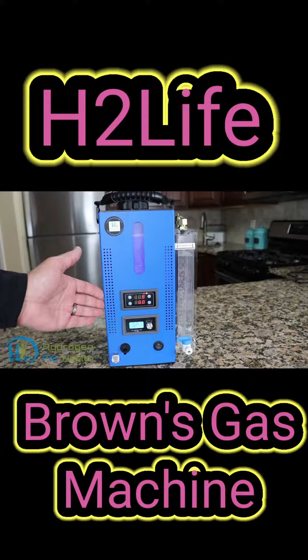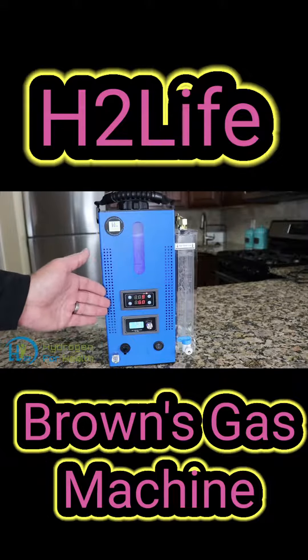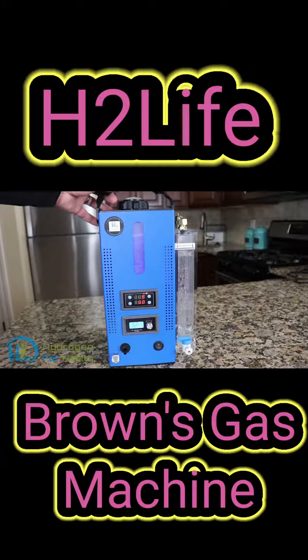The Browns Gas generator inside is so heavy-duty that we give it a lifetime warranty — if anything happens to the generator inside, we will replace it for free. The H2 Life Browns Gas machine is also very easy to carry around. It has a carrying handle so it's easy to transport and very portable.